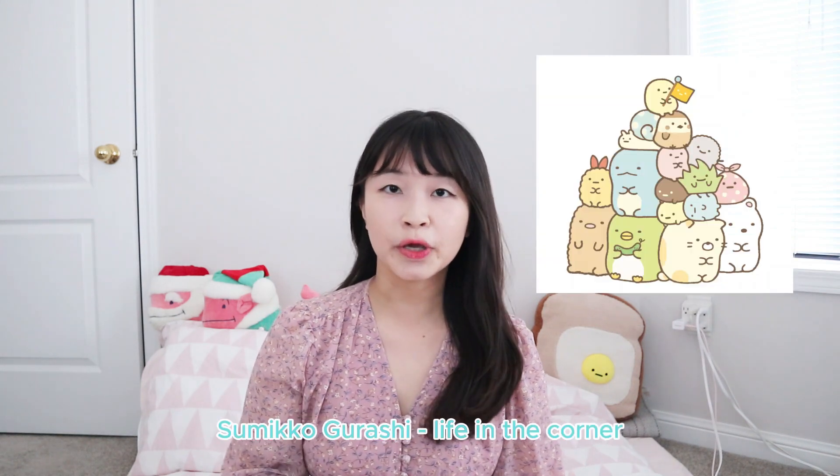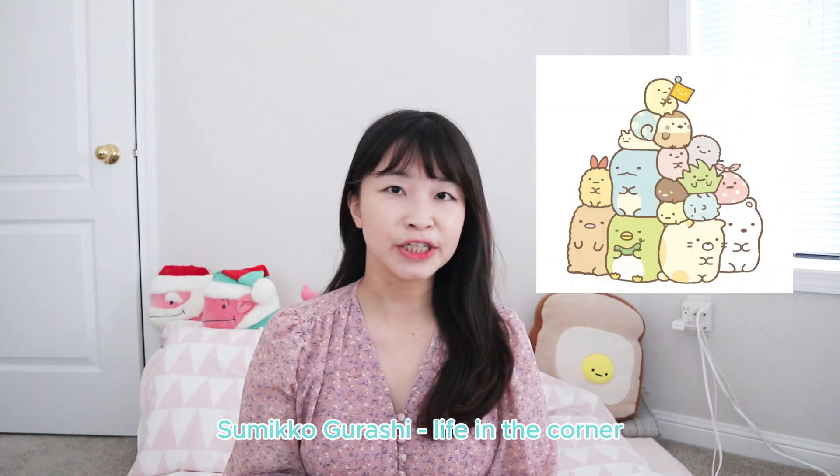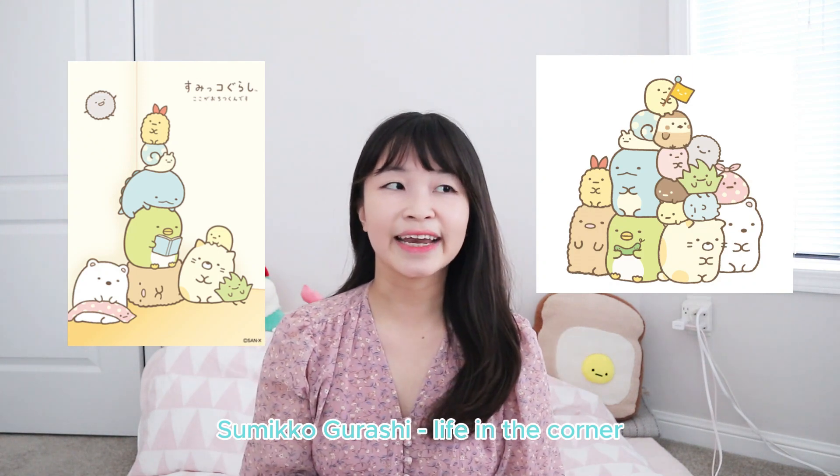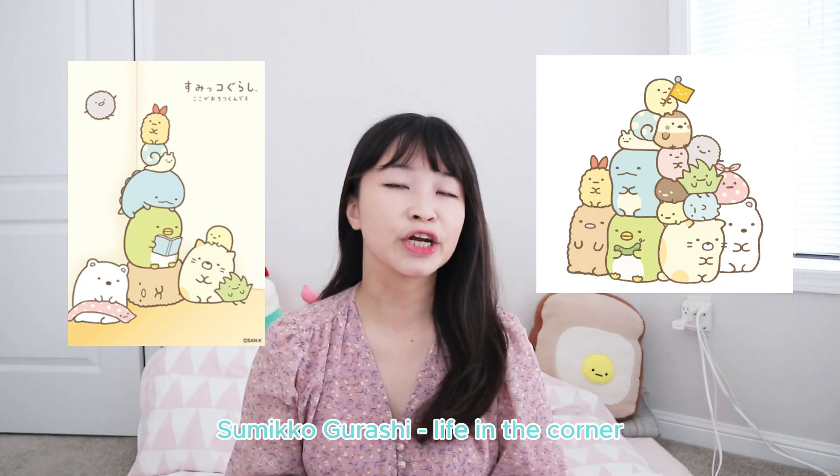Hey guys, it's Kaori. Today we're back with another plushie vlog and I'm super excited to be sharing some of my favorite plushies that San-X has ever created. The plushies are from a character series called Sumiko Gurashi, which are characters that like to hide in the corner. There are a lot of characters in the series and actually a lot of recurring side characters as well. So without further ado, let's get started.